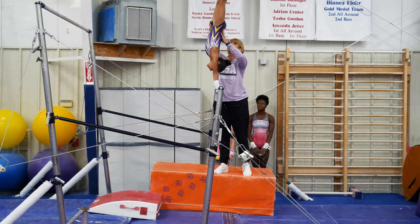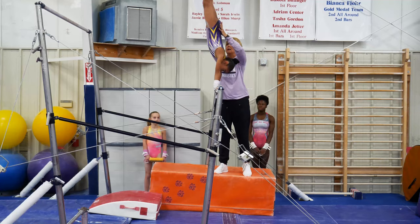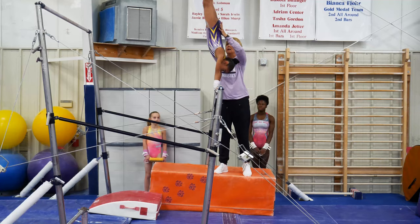Nice glide extension. Hold them and up. And one more time. And hold them and up. Little straighter arms. We'll do one more.